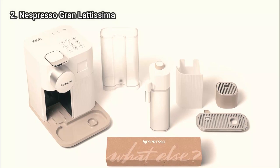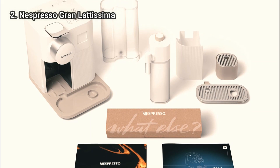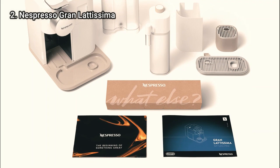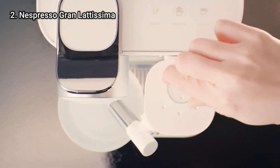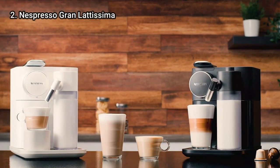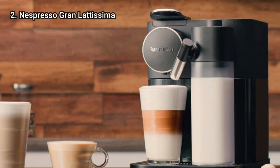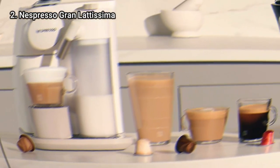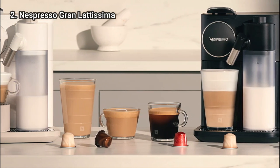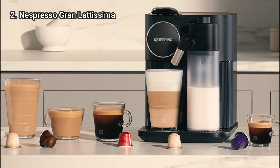Nespresso recommends using the cleaning function after every use. The rapid cappuccino system requires a little more upkeep; instructions say to remove it from the machine, disassemble its six parts, and place them in the dishwasher or hand wash them. Some users report that the milk spout drips for a while after use, but we didn't come across this issue in our tests. One last detail to consider is the Gran Lattissima's price — it's more expensive than most Nespresso machines, and Nespresso capsules themselves are pricey. But we think the convenience and versatility make it worth the money for those interested in a long-term, top-of-the-line coffee maker.